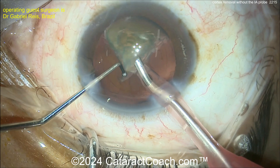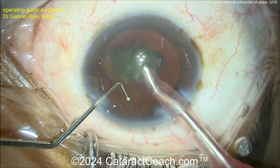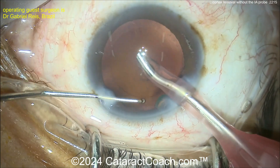The surgeon is taking out the last bits here — the last quadrants. Look at the capsular bag; it's pretty darn clean, very little material left. Last piece comes down. Clean up a few of these strands here with the phaco probe perhaps.